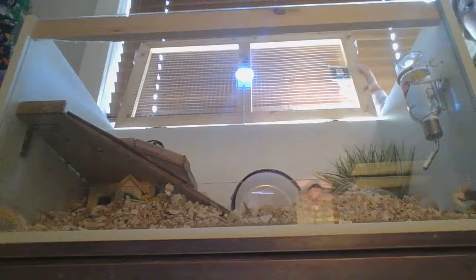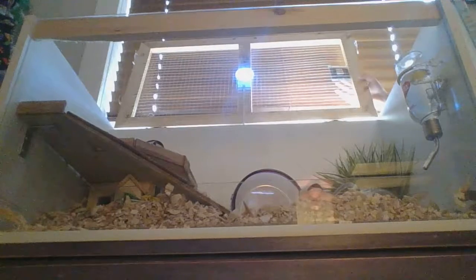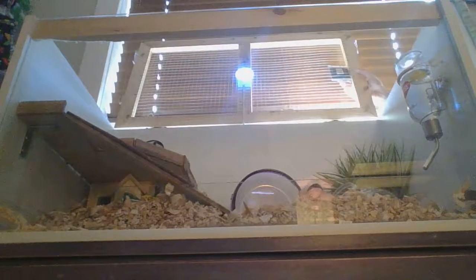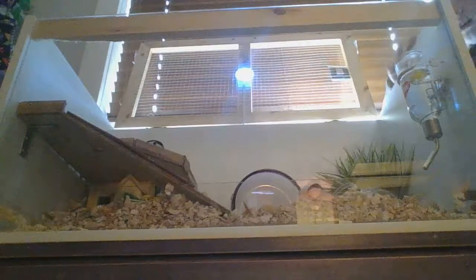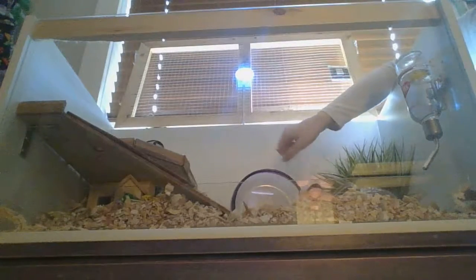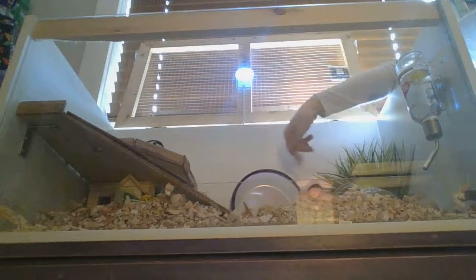Right on the top of the cage you will find a little scents thing to make it not smell. And then we also have a purple wheel — a silent spinner purple wheel.